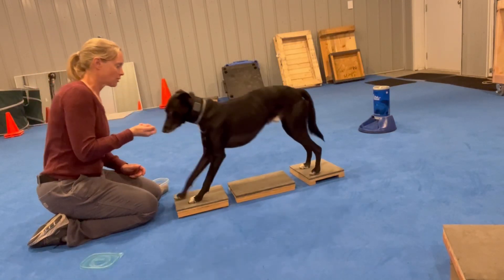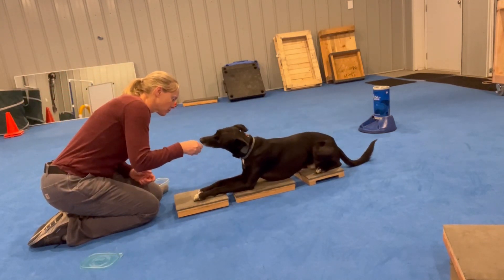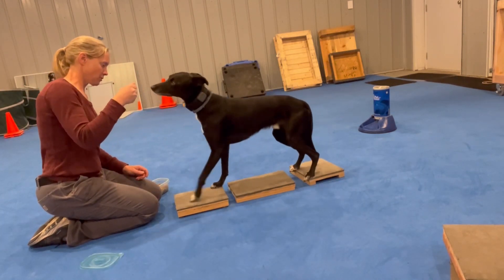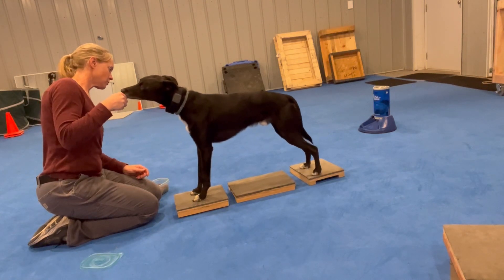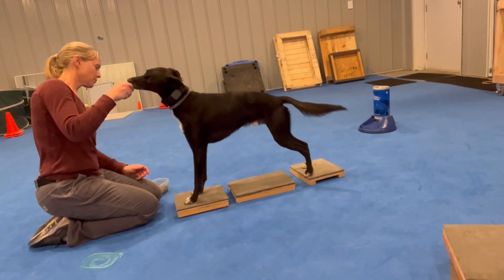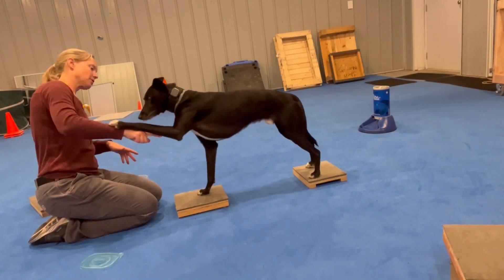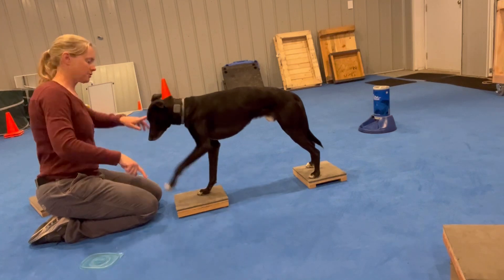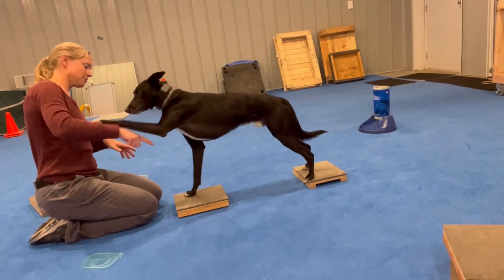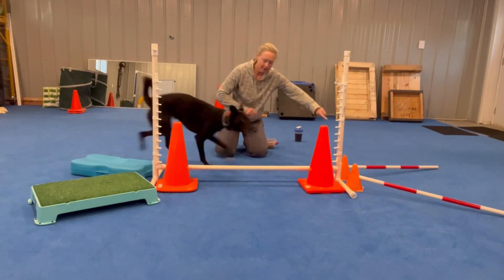One, two, three, go ahead, and then this one. Go ahead, this one, oops, go ahead, go, go, go, go, go.